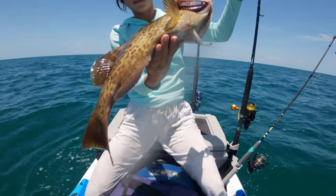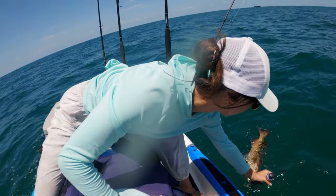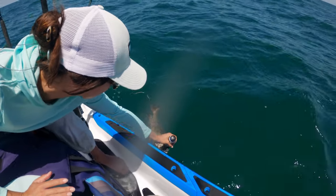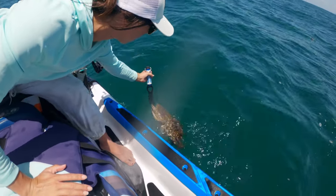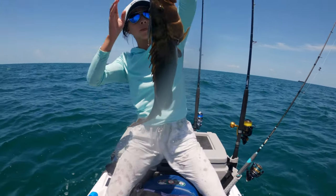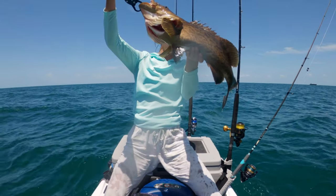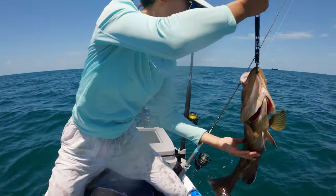Beautiful. I'm gonna dump him in the water real quick just to revive him. 22 inches - two more inches but they're down here. Now I'm going to start cutting up some big bait, some of that mullet. Should we let him free now?